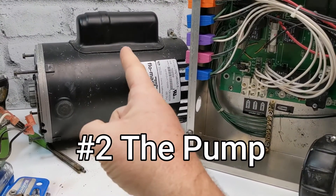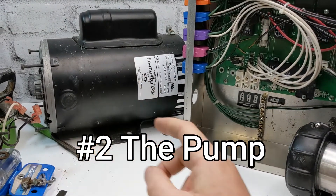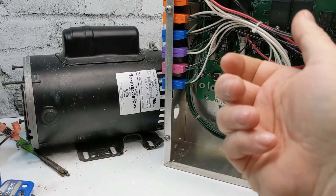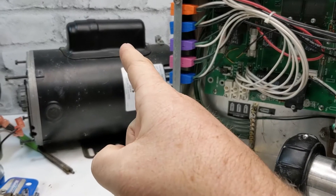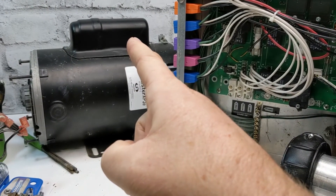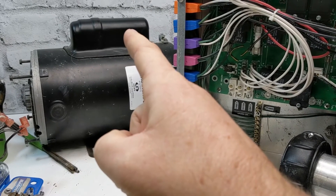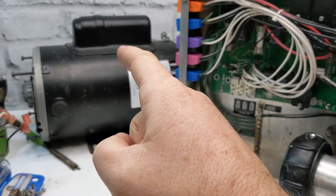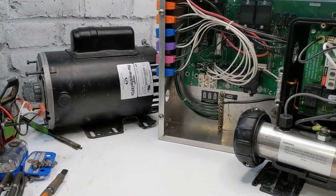The second most common cause is your pump capacitor. If you disconnect your pump, turn the breaker on, and it stays on, then more than likely it's gonna be your capacitor. You have to test that capacitor — we have other videos on our site and I'll link that down below on how to test it.